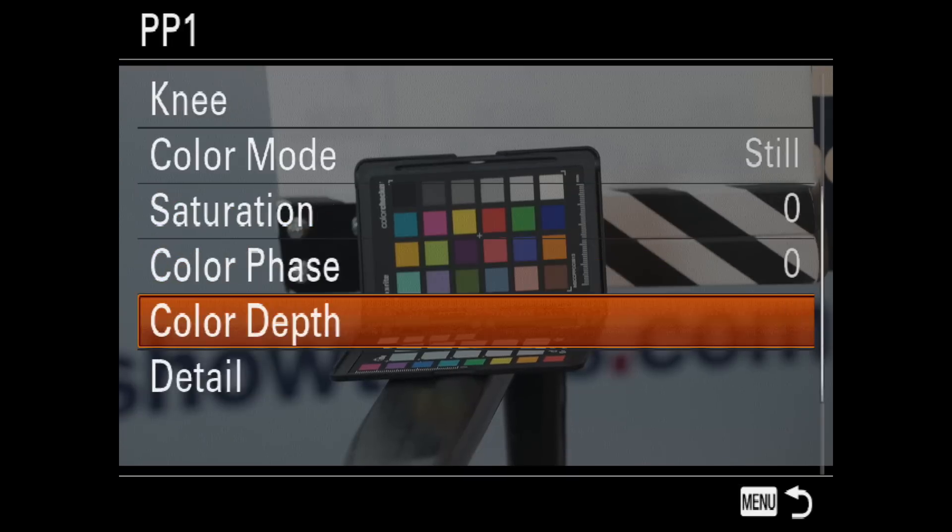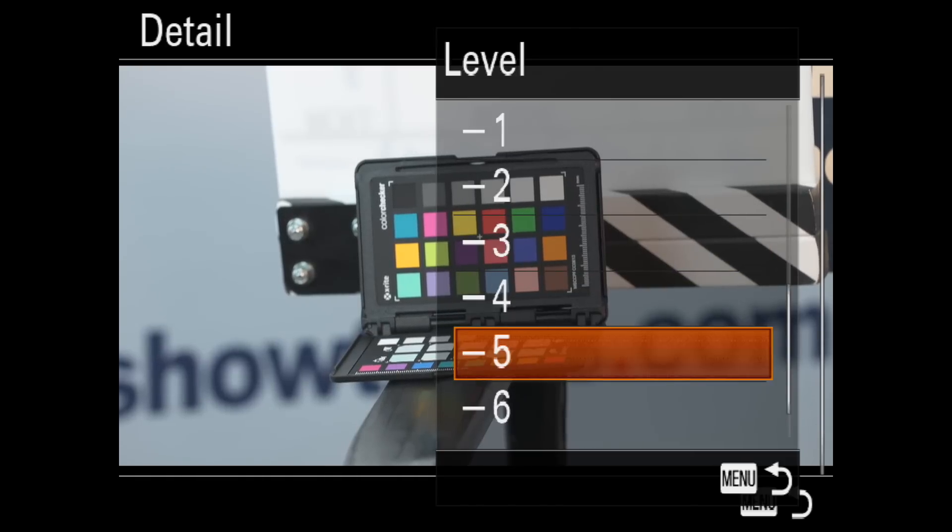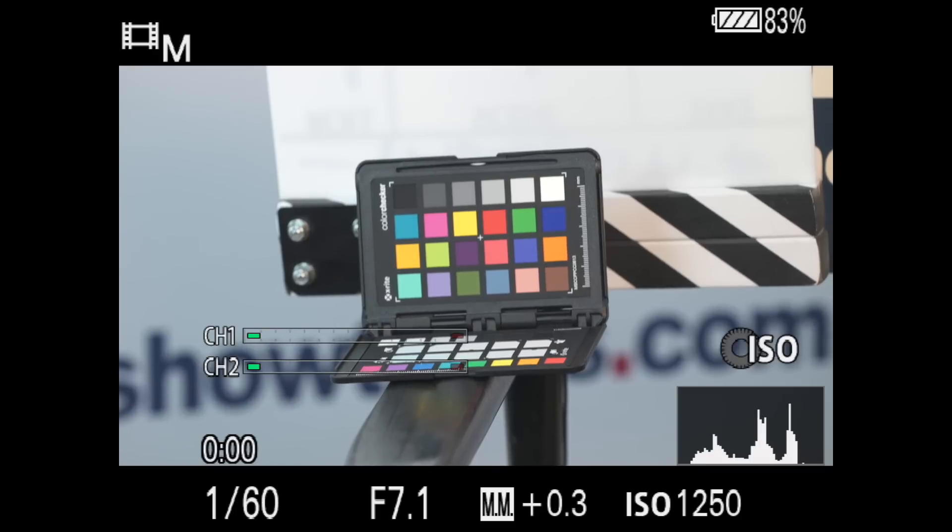For color mode, I used Still — it's a personal preference — and I turned the detail all the way down. With those settings, the cameras are aligned perfectly, enabling me to cut easily between the two.